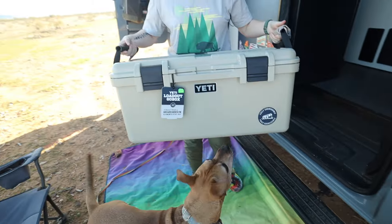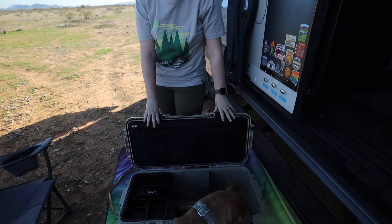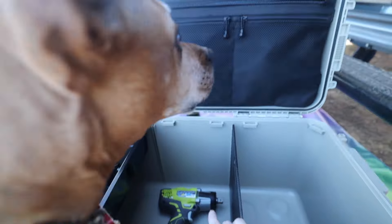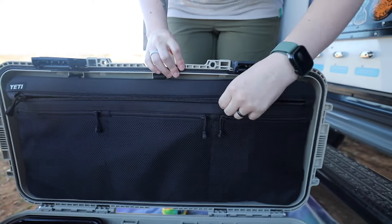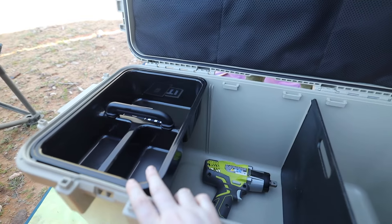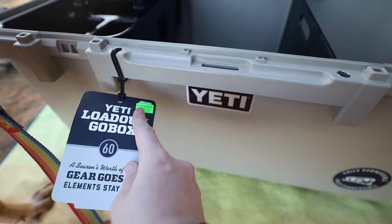We got this at Sportsman's Warehouse on sale for $250. It doesn't come with the Ryobi — that's what we have packed in there. It comes with a big zipper pocket up top in the lid, and then it also has three different little zipper pockets. There's also a gearbox section and a divider. This is the Yeti LoadOut GoBox 60 — usually $300, but we got it on sale for $250.